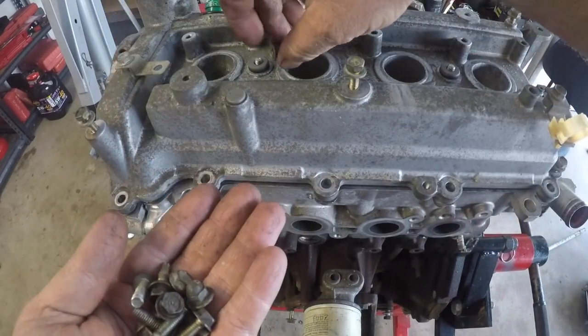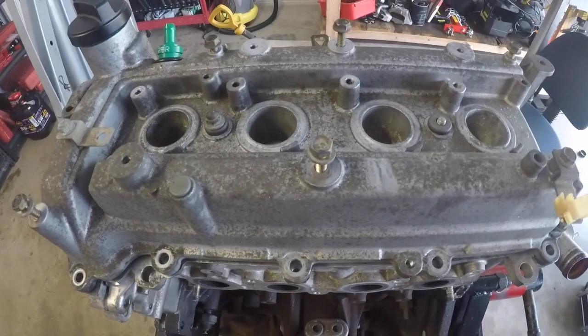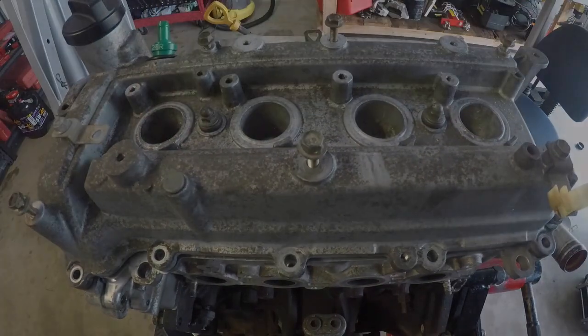Obviously this engine isn't in the engine bay so there's still a fair bit of work on this one. But I hope this has helped you out — give it a thumbs up, make sure you check out some of my other videos, leave any comments or questions below, and be sure to hit that subscribe button.